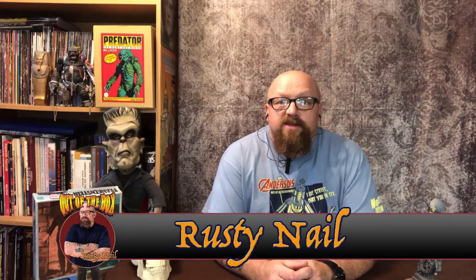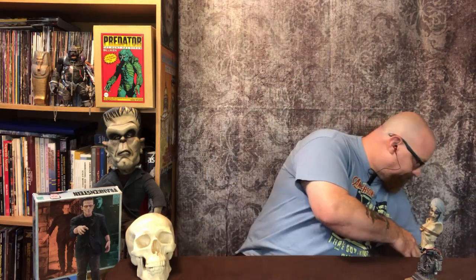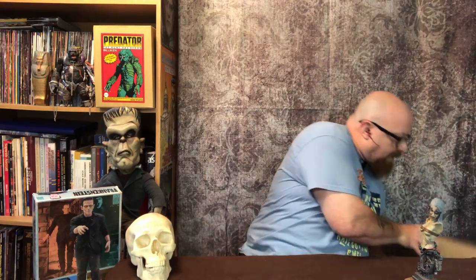Hi, Rusty Nail here with you once again with a review for Resin Maniacs. Today we have a big box to open — quite heavy too. This box is from Shane Falks; looks like it may be from Cretaceous Creations.